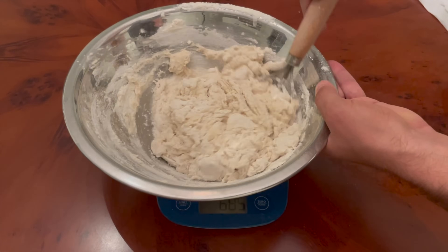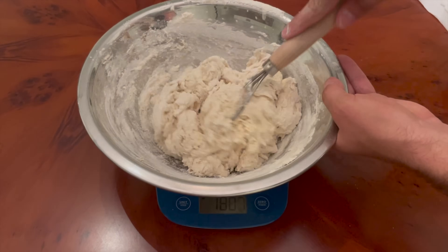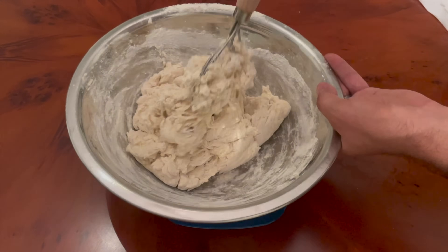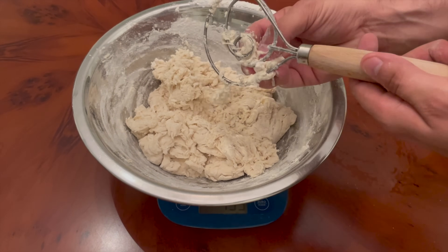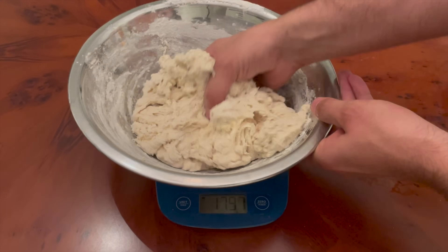A few months ago I talked about nine sourdough tools that I use all the time, and this dough whisk was not on my list. But a lot of you told me you love to use a dough whisk, so I got one of these handy tools again — it's back in my kitchen. I'm using it for sourdough bread, but I'm also using it almost every weekend for pancake and waffle batter. It comes in really handy for that, and I could tell this would be really useful for any kind of wet dough.